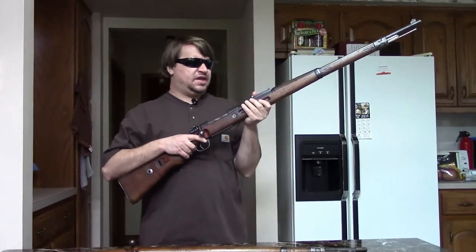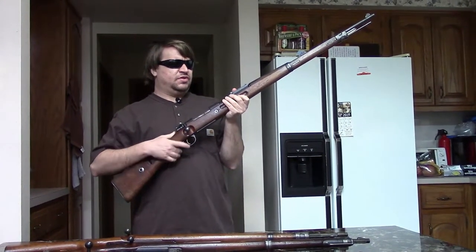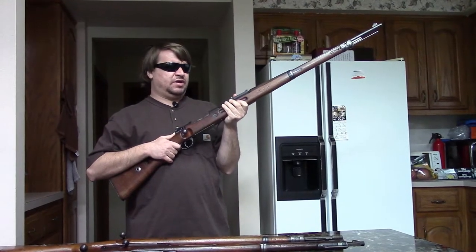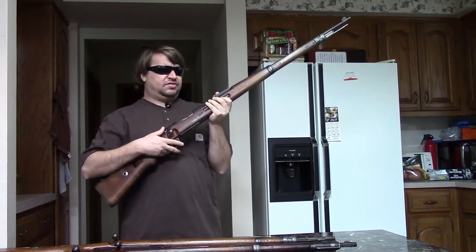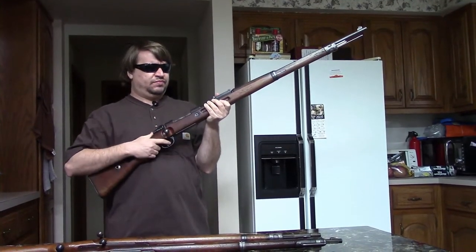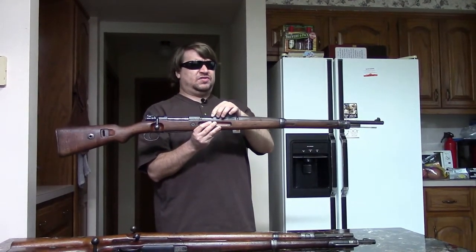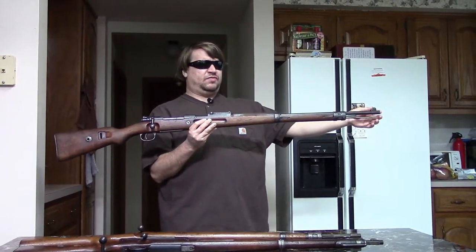After World War II, these Kar 98Bs seem to have ended up largely in eastern Europe. The ones that have come into the country came in back in the 1990s during that mystery Eastern European import batch, which is either Romanian or Albanian. So most all of them, including mine here, are somewhat mismatched. I'm lucky in that this one is pretty much matching except for the bolt — it does have a correct German-made turned-down bolt, but it's not matching and has been scrubbed. If you usually find a Kar 98B, it's going to be partially or completely mismatched, probably having seen post-WWII use in Eastern Europe as a training rifle or otherwise.